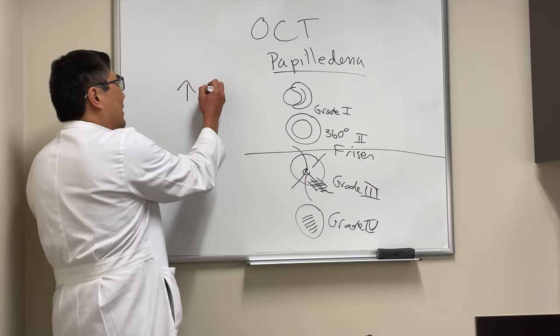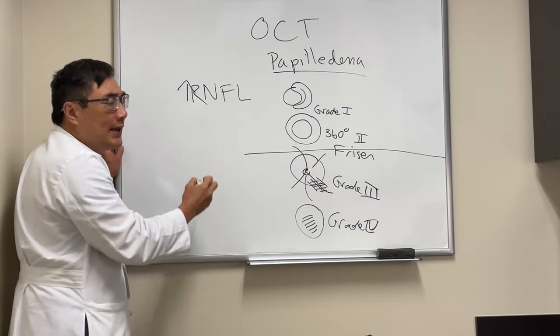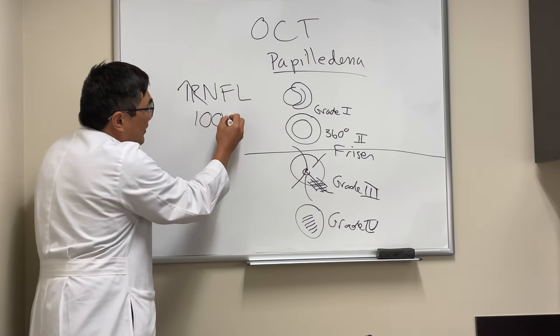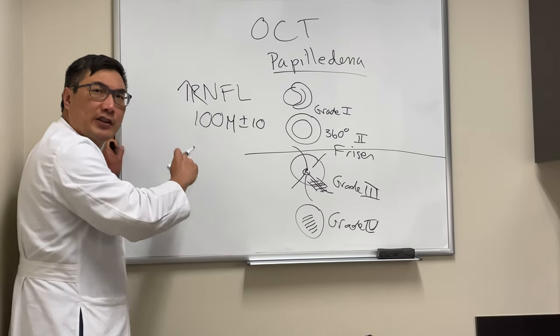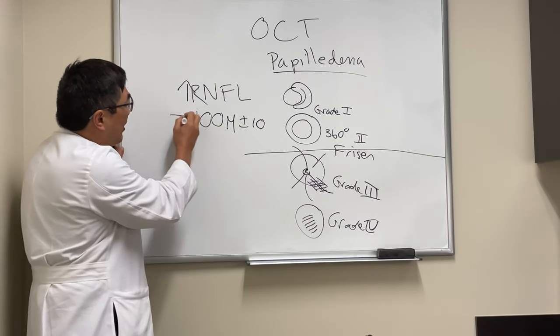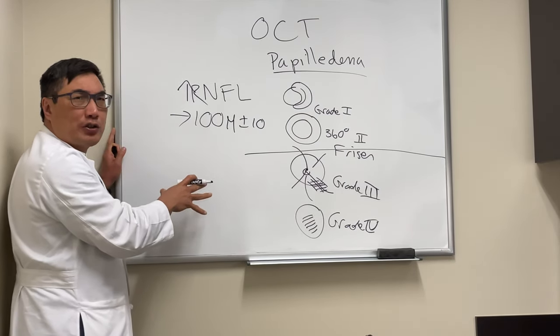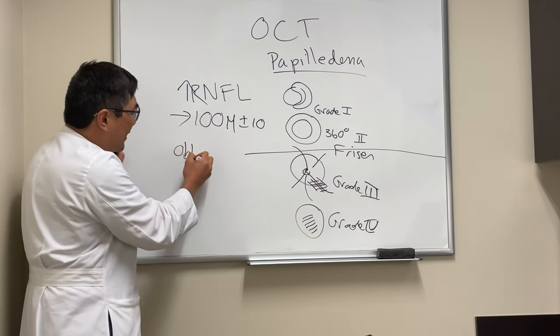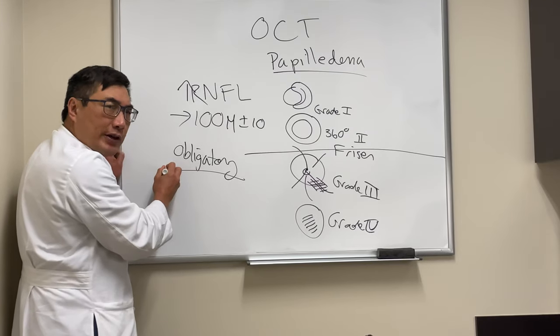For those iffy cases, what we're looking for is an increase in retinal nerve fiber layer thickness. About 100 microns plus or minus 10 is the number we use for the thickness map on our Spectralis Humphrey. However, what you should really be looking for is not thickness alone.